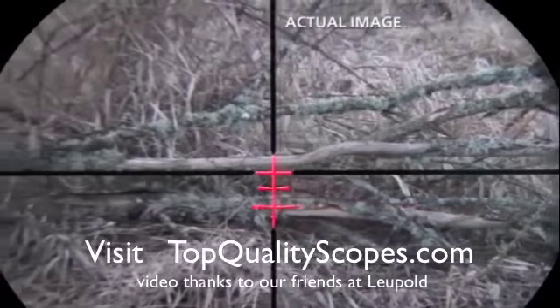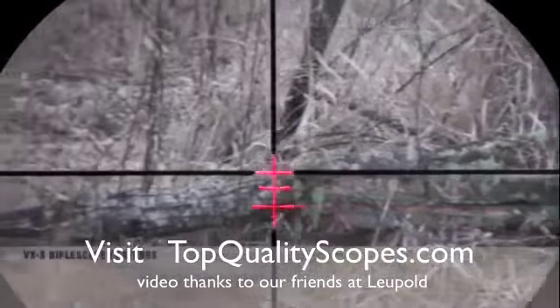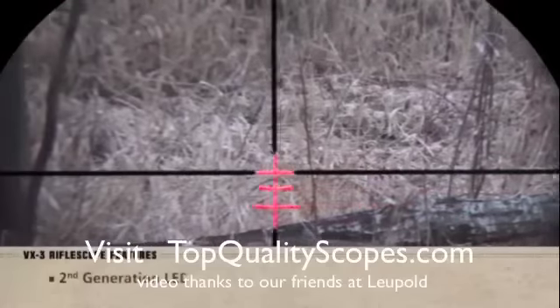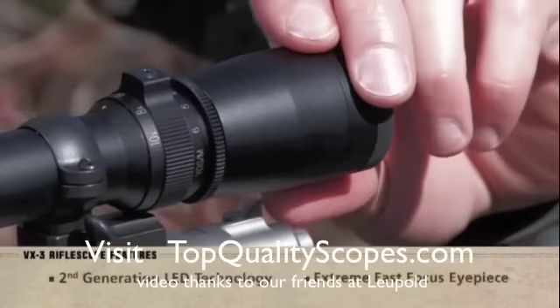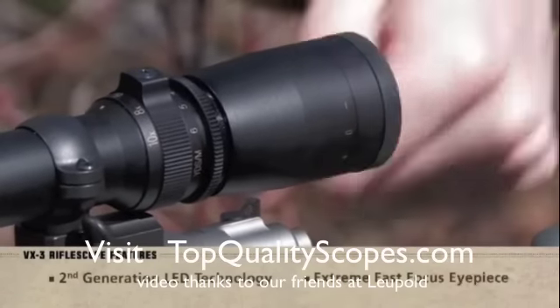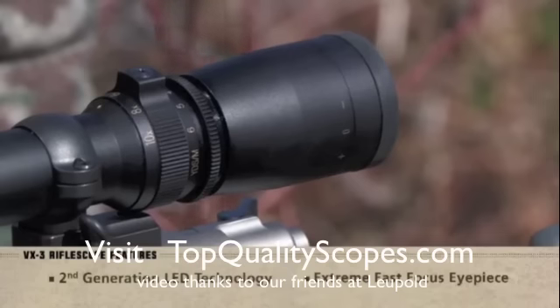The illuminated VX3 models feature reticles nearly twice as bright with Leupold's second-generation LED technology. The extreme fast-focus eyepiece moves from lock to lock in one and a half revolutions, allowing for quick and easy one-handed adjustments.